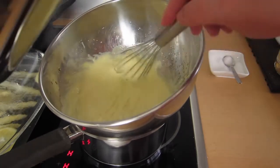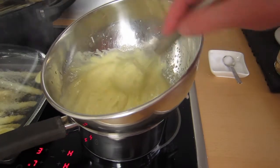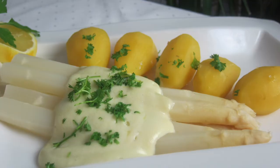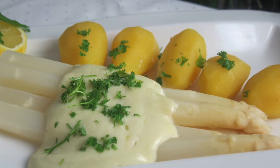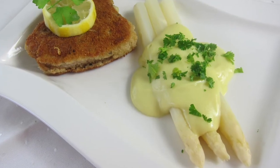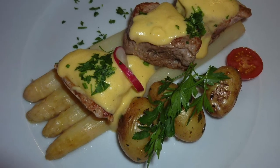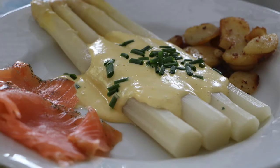Asparagus can be served in many different ways. We love it as a standalone dish with potatoes only, but you can also serve it with schnitzel, steak, ham, salmon, any kind of meat substitute — whatever you can think of.